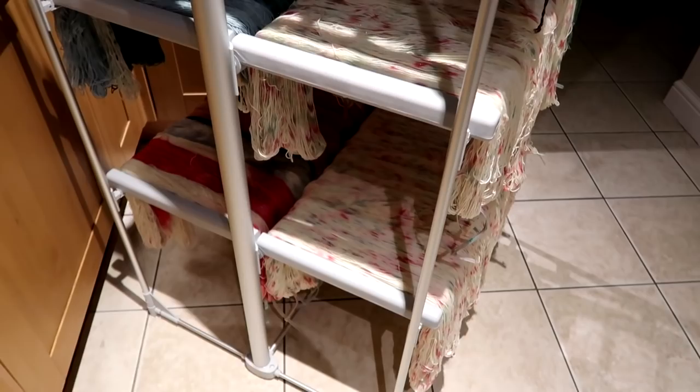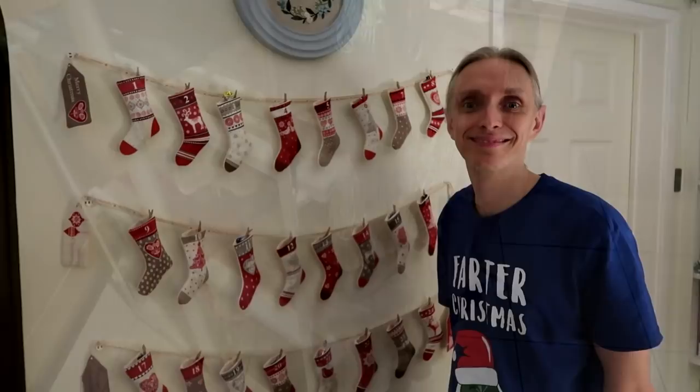The yarn is all drying on my heated drying rack that I got from Lakeland. It's really useful to get stuff dry this time of year.